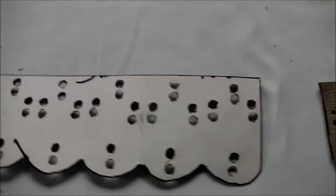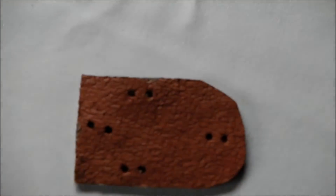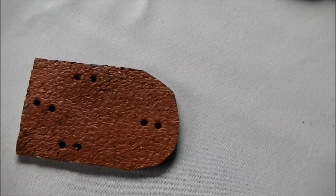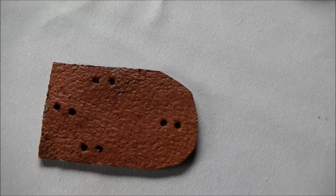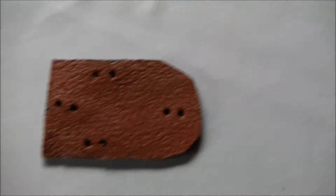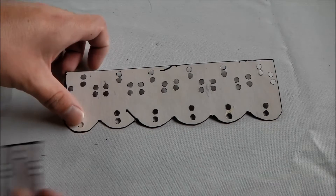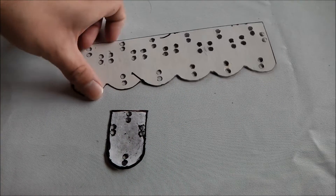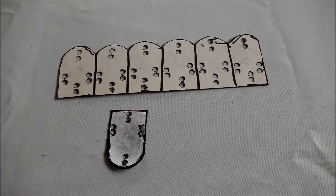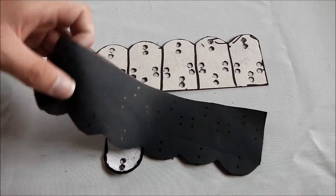To start with, you will need to make a template, which can be made fairly simply on some cardstock. Pretty much, you're wanting about 3cm and a bit of a curve. You can do whatever kind of pattern you like, but this is what I chose. To speed up the process, I made a larger template — by having a larger template it obviously meant I could cut out larger strips and get it done a lot faster.